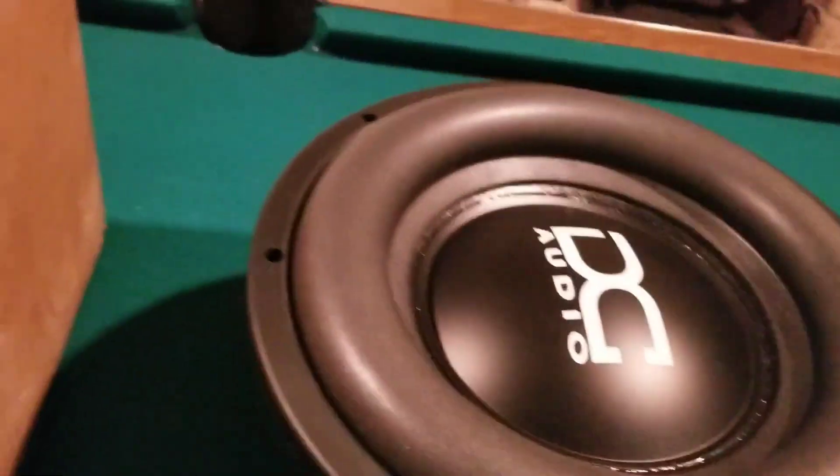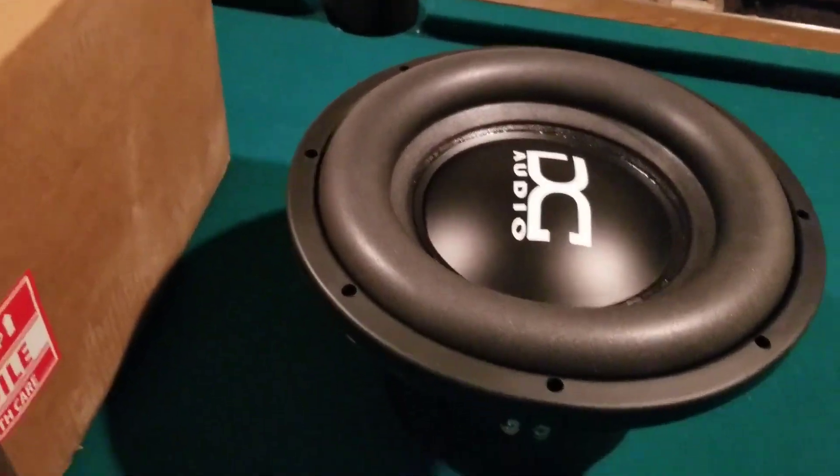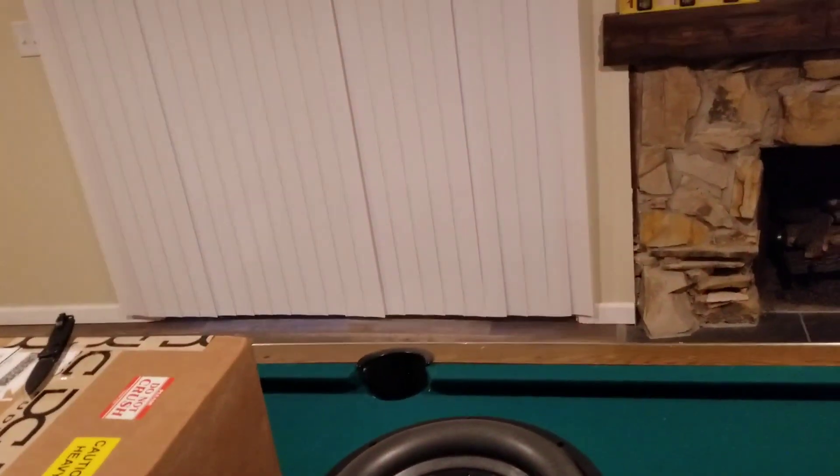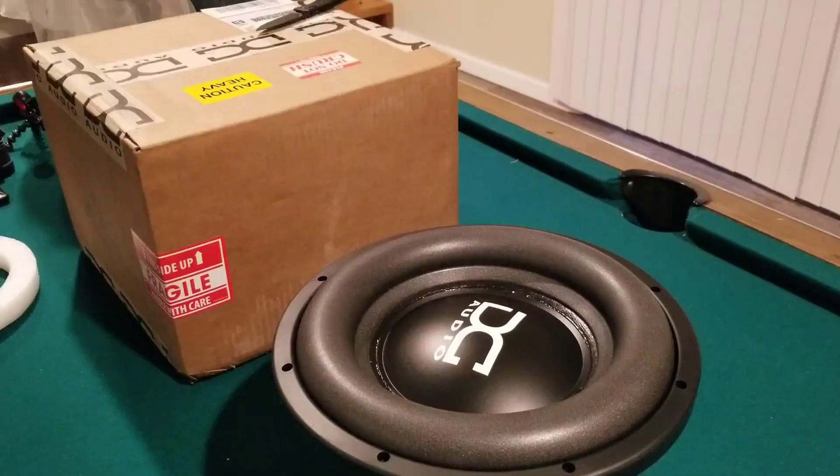These will go perfectly with my 3,000-amp. Paid like $320 each for these, which is really a deal because the regular price on these is $450. So $900 compared to $640 — that's a nice savings y'all.